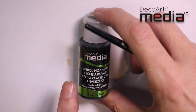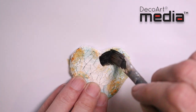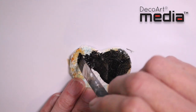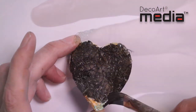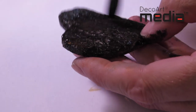I'm now going to use the media black antique and cream, and this is going to tie everything together. I'm just going to apply this with a brush, making sure that I get the antique and cream right down in the crevices of the cracks. Once applied, the antique and cream can be left to dry naturally or it can be speeded up with a heat tool.